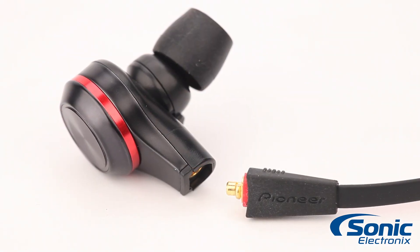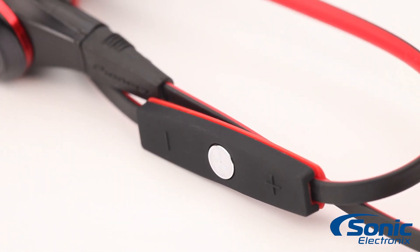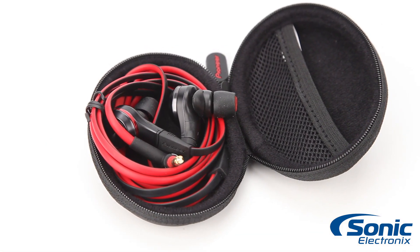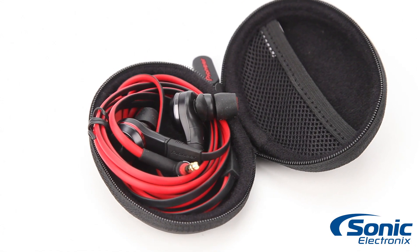They feature a unique detachable cord complete with inline microphone, integrated remote control, and lock function so you can always be in control of your music. Also, they feature a sturdy carrying case as well as three sizes of soft silicone ear tips for a comfortable, noise-isolating fit.